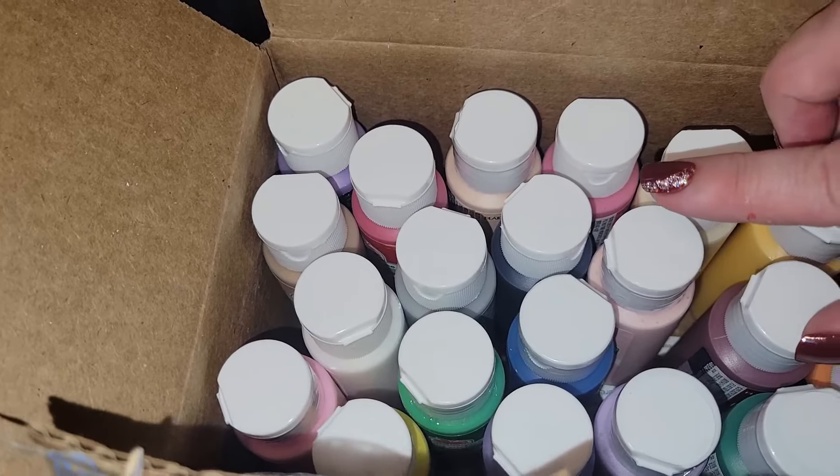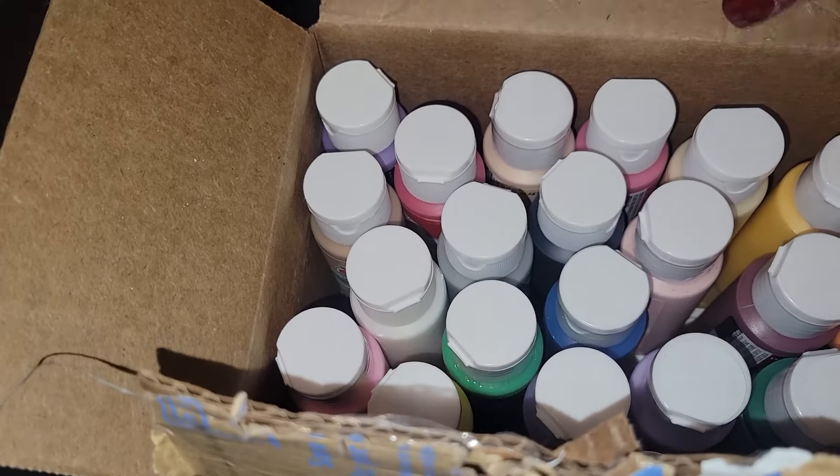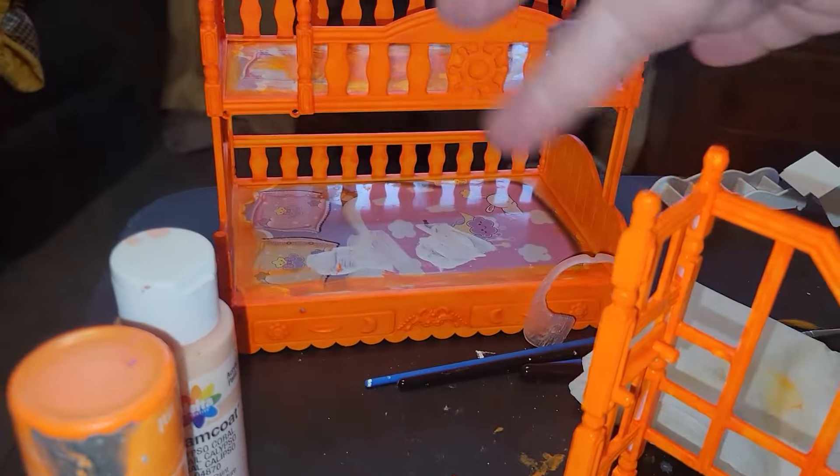Okay, so I am done with the orange base coat — definitely on the bunk bed. I'm probably going to do one more coat on this portion of it. But I wanted to show you guys, the paints came! So many fabulous colors. Mariah and I looked at them yesterday, and she picked out which colors she wants me to use for accents and stuff.